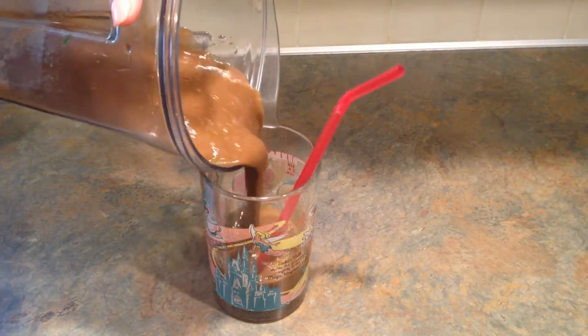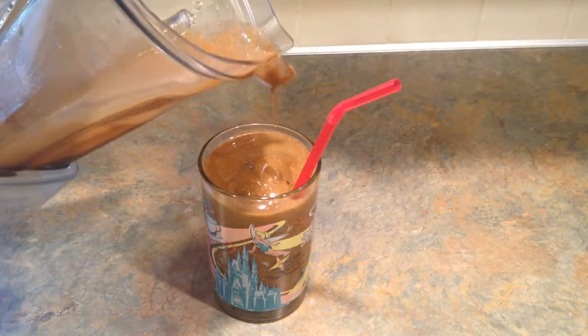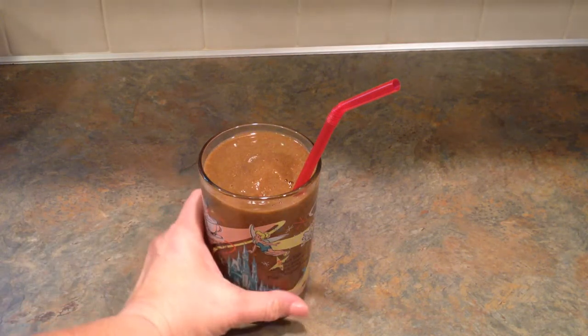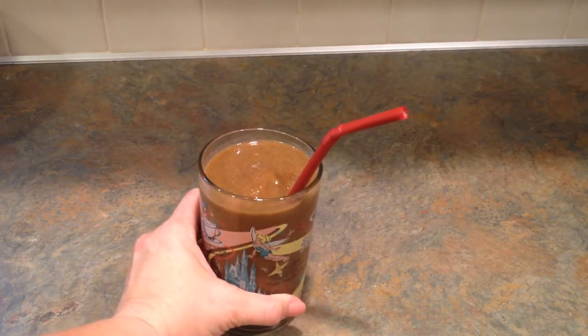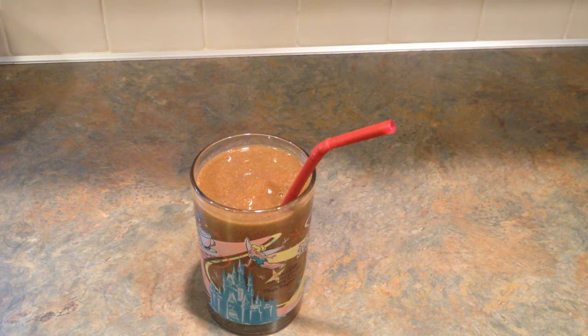The color is pretty ugly, but the taste is what's important, right? So let's see what this tastes like. That's good! I think the bananas are very helpful to sweeten it up because the pomegranates are pretty sour, and so were those strawberries.